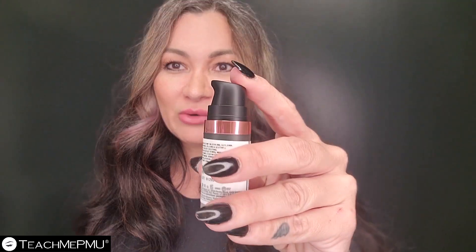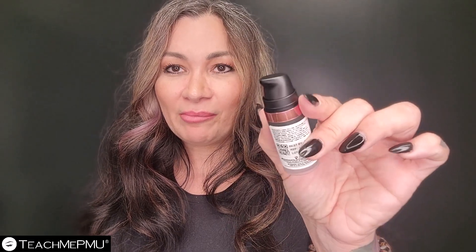With the thicker formula, they've got this cool little airless pump bottle. So instead of turning it over and trying to squeeze it out, you just give it little pumps and pump it right into your pigment cap or your pigment ring, whatever you like to use.